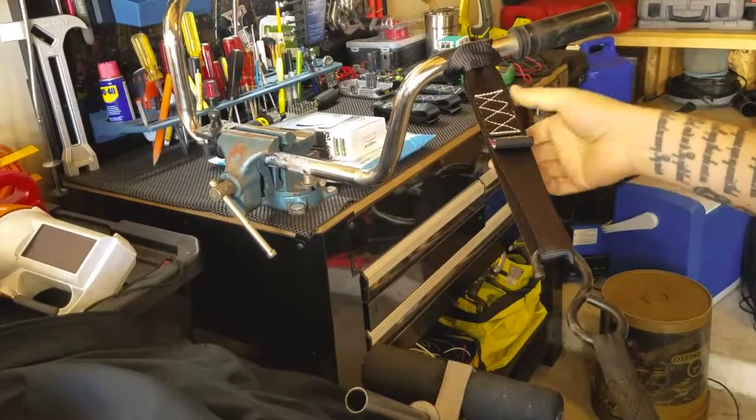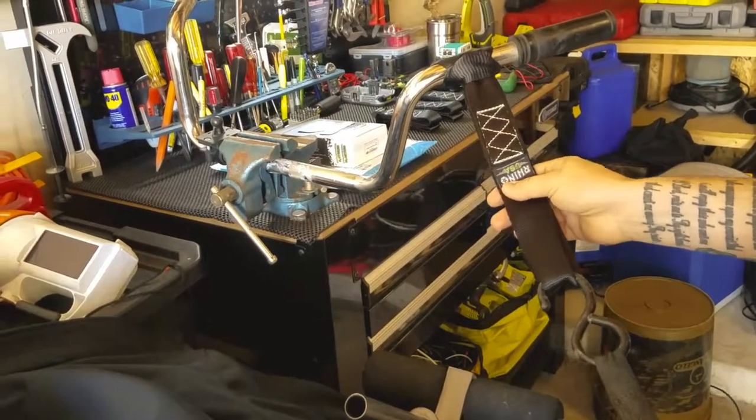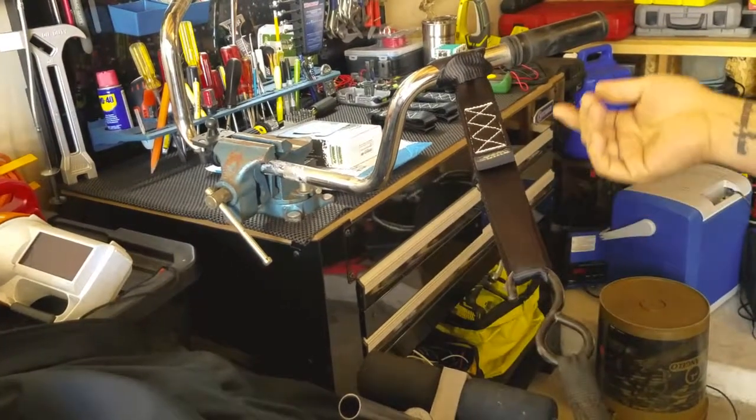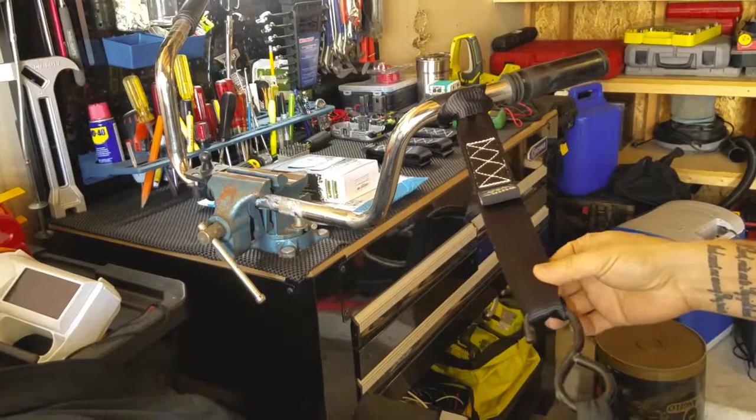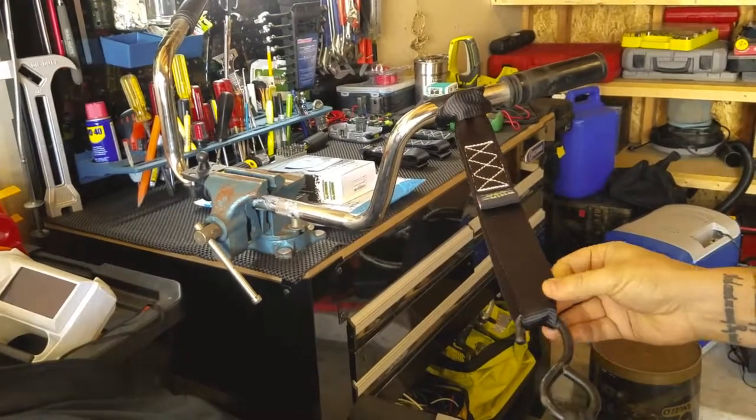Really good straps from Rhino USA. The stitching is really good. If you know of any other better straps or have any suggestions, please leave a comment, like, and subscribe. Thank you for watching.